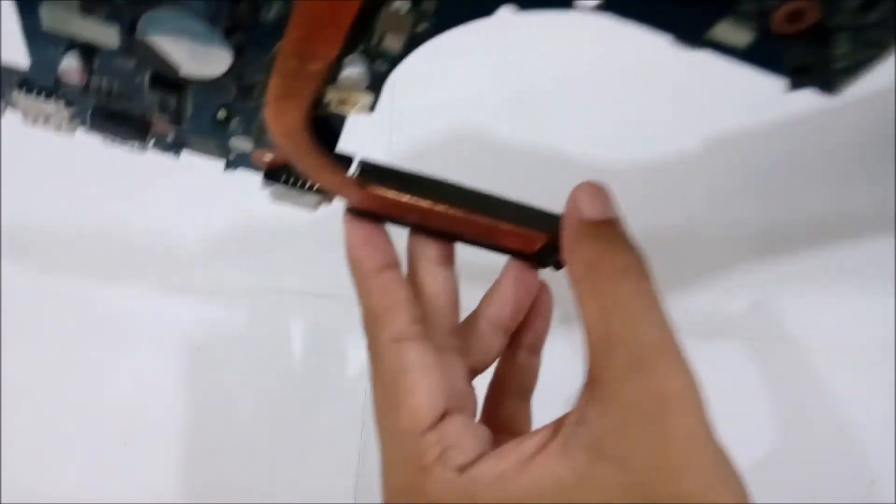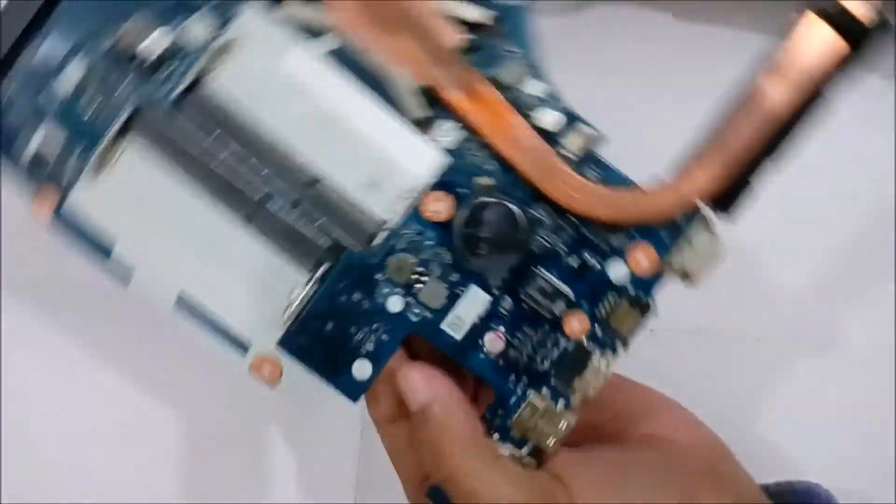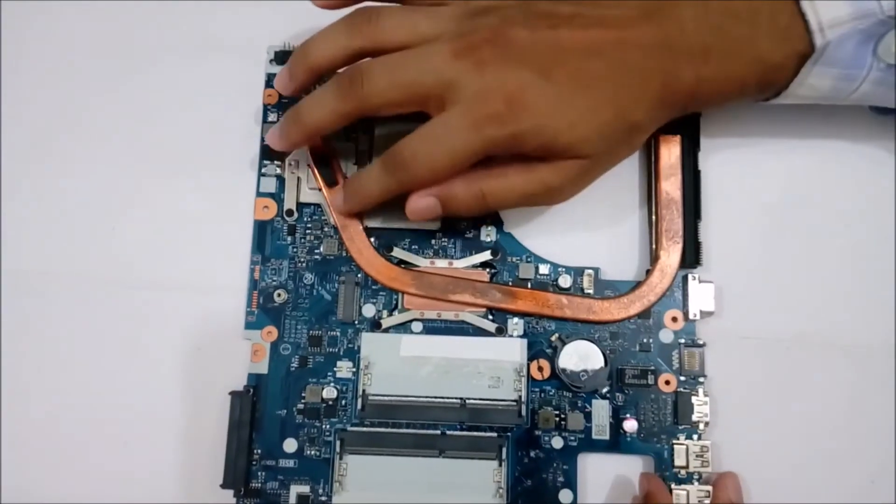This is where it sucks out the hot air, and this is the heat sink.